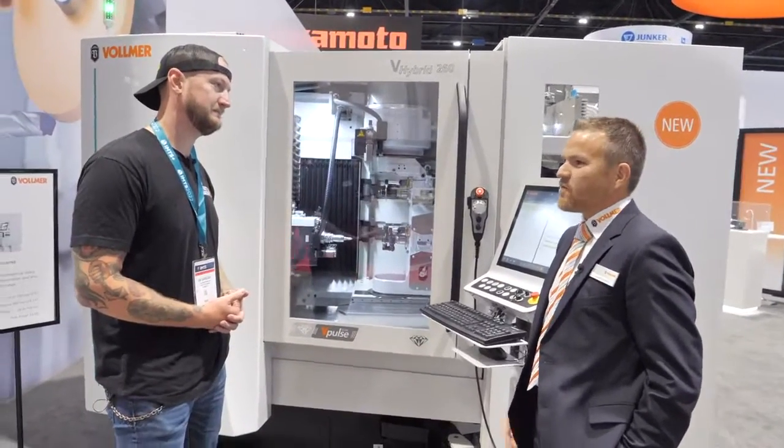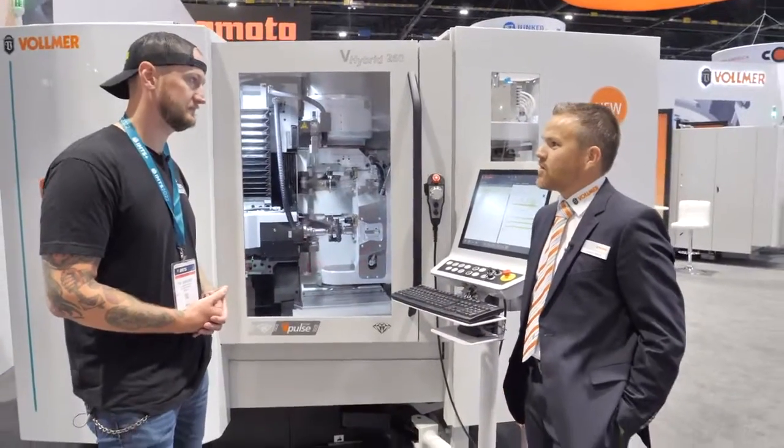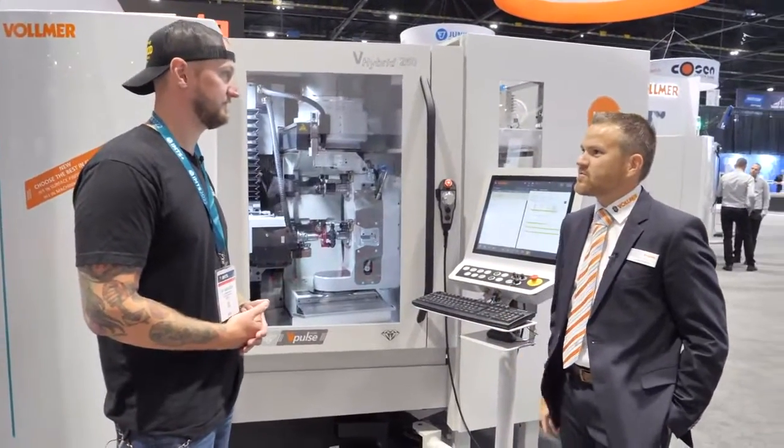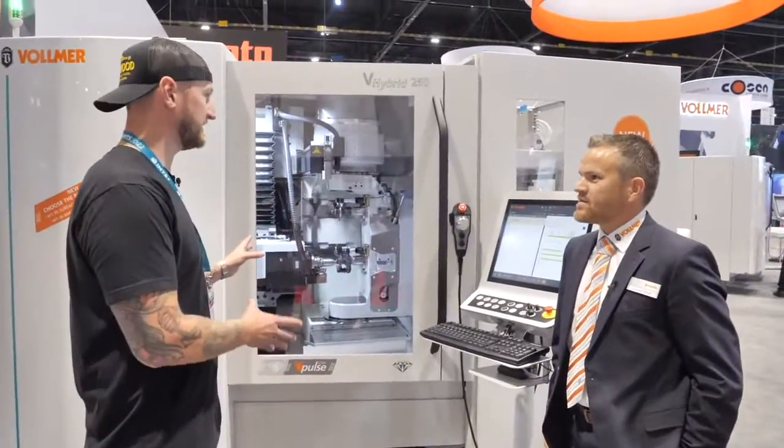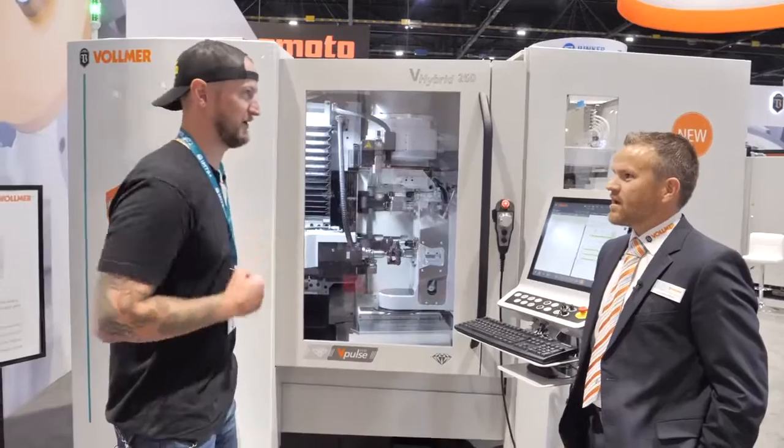Now what do you do at Vollmer? I've been working for Vollmer for about 15 years. I started in the apprenticeship and application area, and after about seven years I moved over to product management in the erosion part. Now what are we looking at here behind us today, because I believe it involves erosion, which is why you're here.